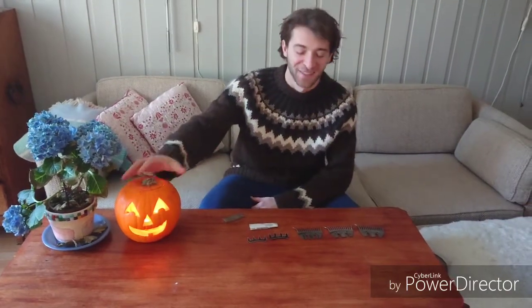Welcome to my couch and happy Halloween. I've been asked to make a video about how to make your combs last longer, and this is what I'm going to do in this video.